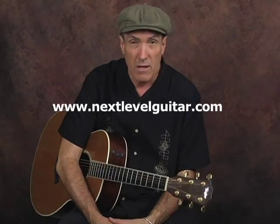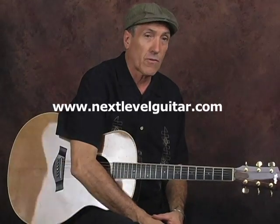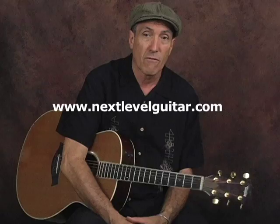Jeffrey Paul Ross here for NextLevelGuitar.com. Be sure and check out our website, where we have over 850 various styles of video lessons for beginners, intermediate, and advanced. We'll see you next time.